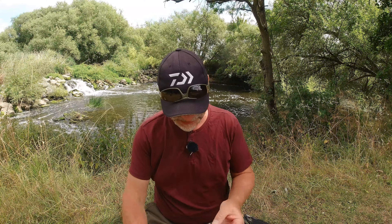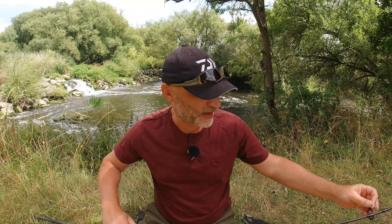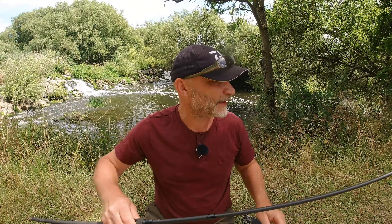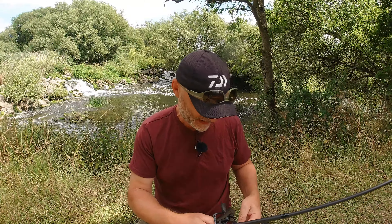On the business end I have got a size eight curved shank hook with a Nash bread bomb on it. Simple as that - we chuck some bread in, get a reaction hopefully. Put some bread in that bread bomb and catch a few chub, then go back to work. That's the plan, so let's get down here and see what we can do.